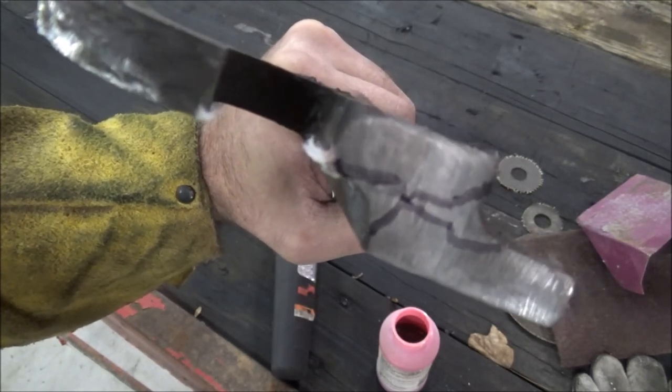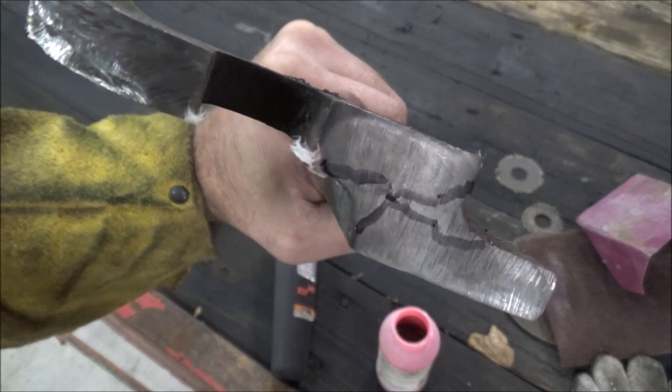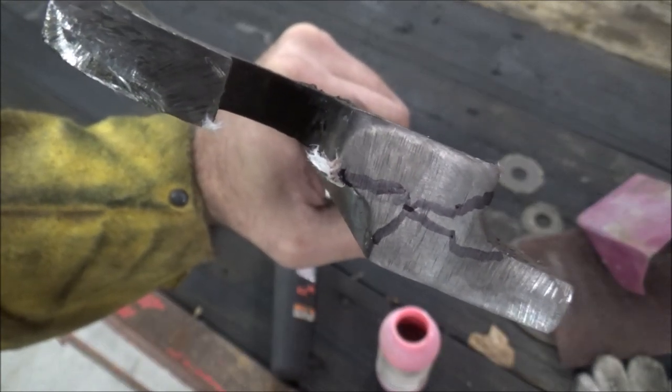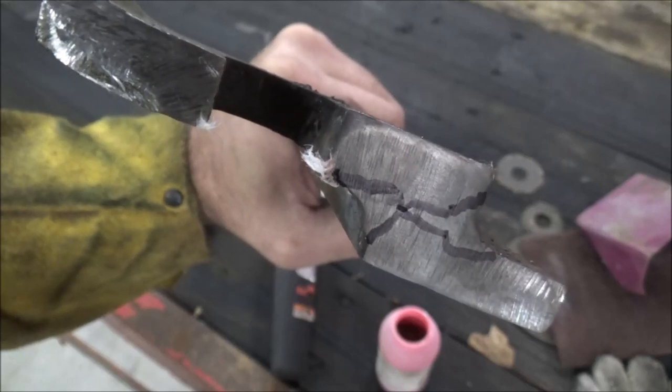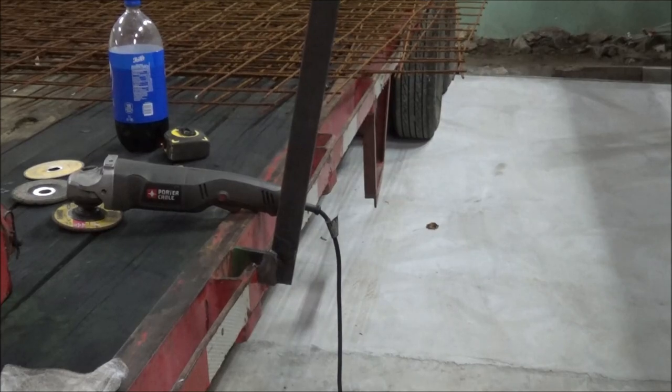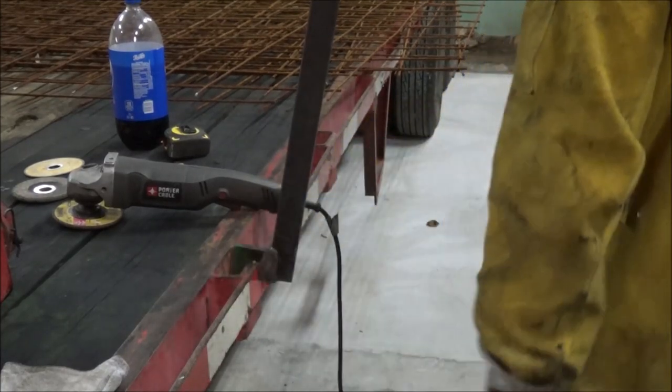So as you can see, it's actually burned in pretty good. Let's see what gives up first — the weld or the half-inch piece of plate.